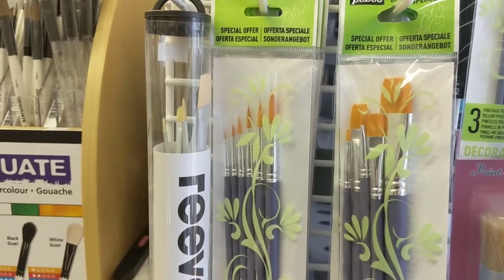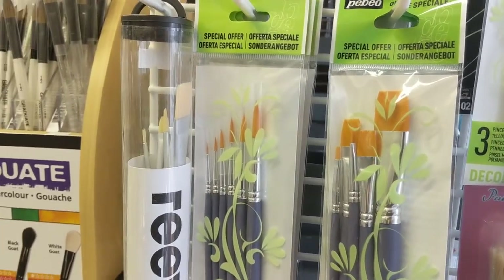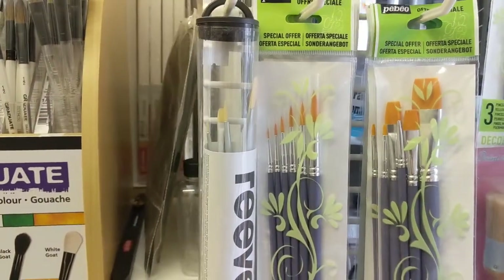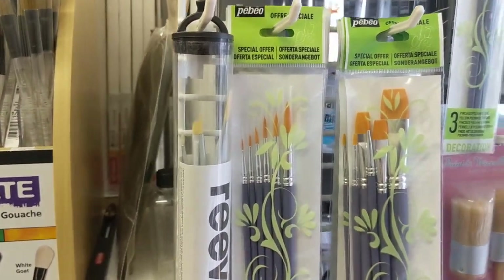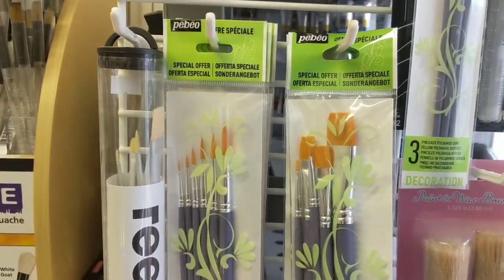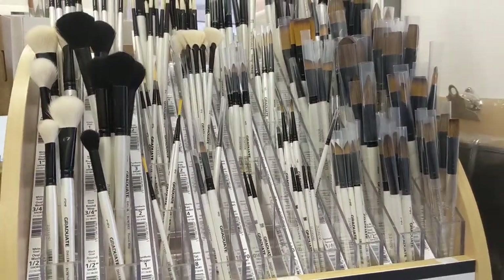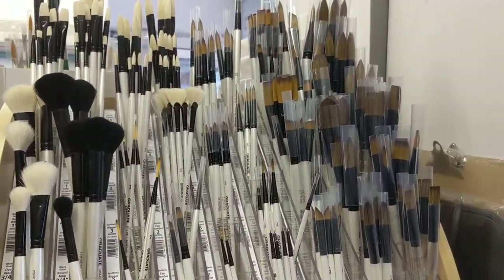I'll do a separate video using the brushes to show you the different marks and strokes you can get with the different types. That would probably be my first recommendation: go for multi-packs when you're just starting out in acrylic, gouache, or watercolour. If you're starting out with oil, I would say invest slightly more in your brushes, because they're going to take a little bit more of a hammering when it comes to cleaning.